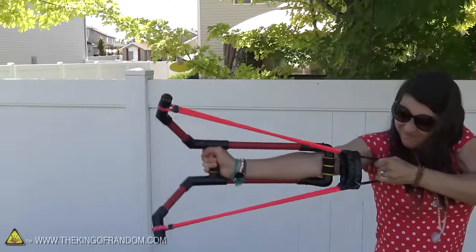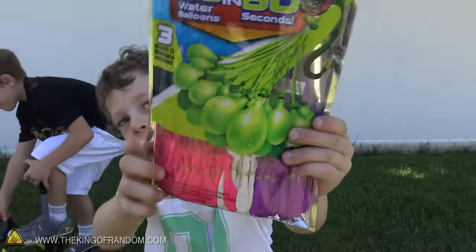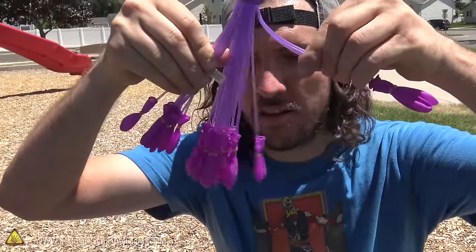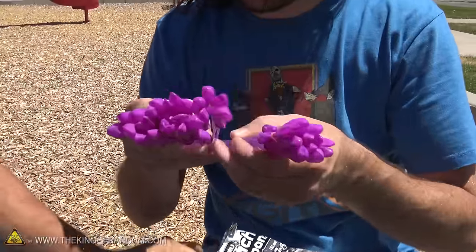We are back here with the Sky Blaster slingshots, and we have some of these little novelty balloons. You may have seen these floating around the stores. These are like bunch of balloons or battle balloons or balloon blasters — they go by like a million different names. But do they actually work? I don't know, that's what we're gonna figure out.